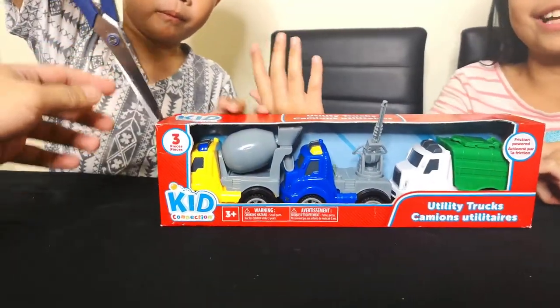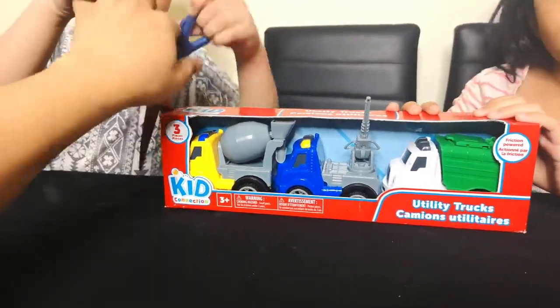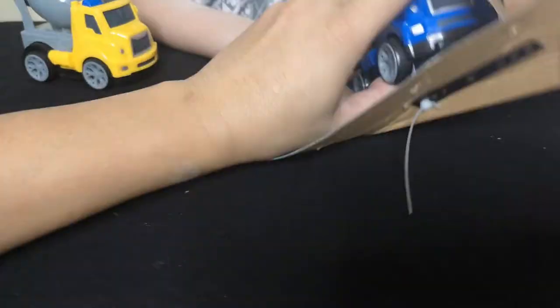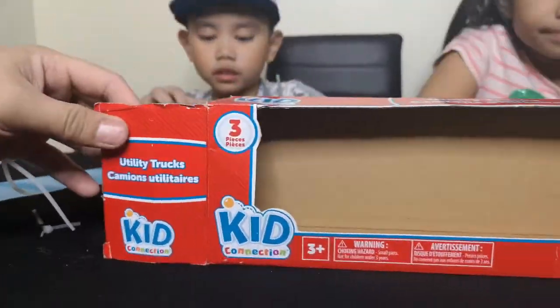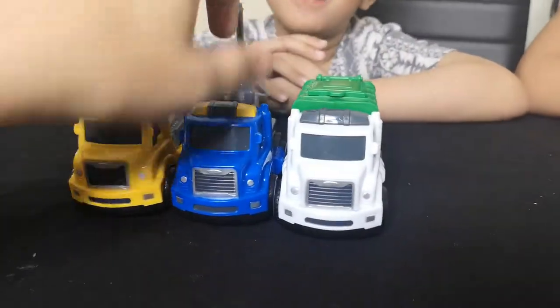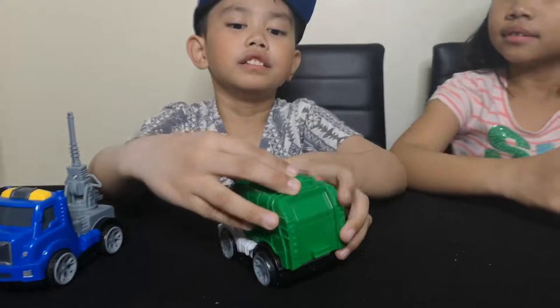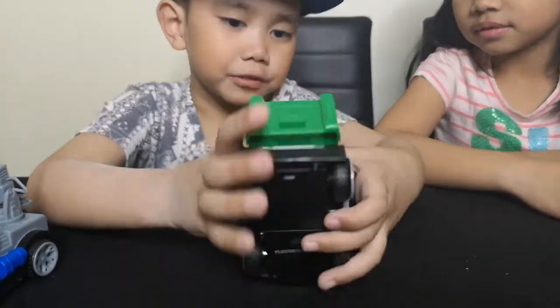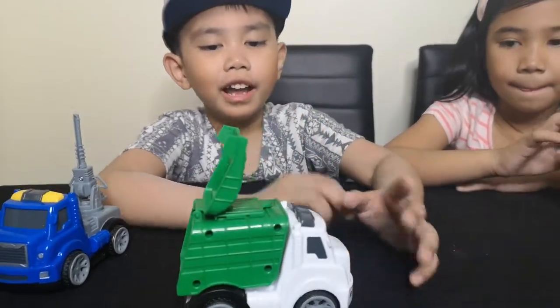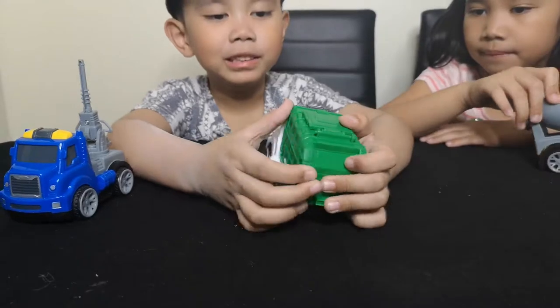Sean is really excited to open it. Here we come with a scissor — I can do it for you. Show us, Sean! First, this one is a cool truck and it can open the lid over there. This one is to put garbage in, and they can pick up garbage with it.